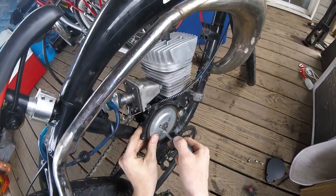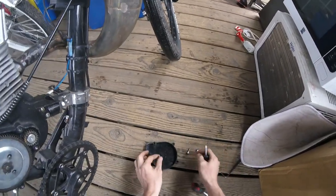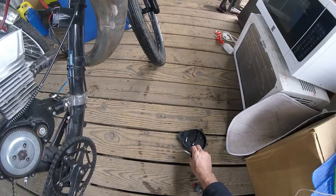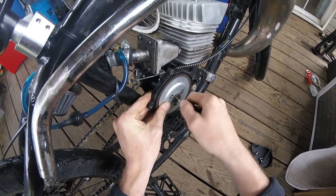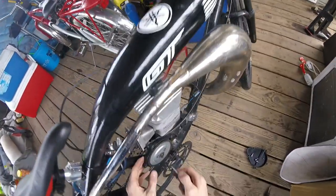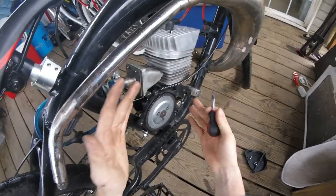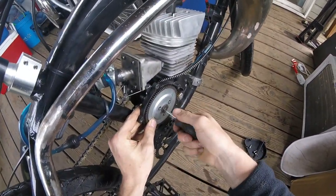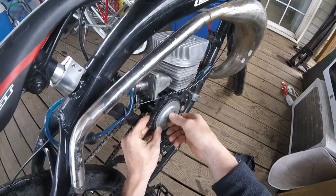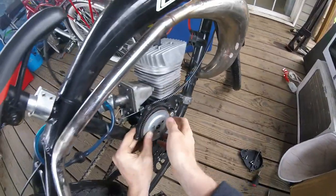I'm going to pull my clutch back in and take this apart. Take off your locking screw - flip it and put all your parts in it to make a little tray so you don't lose stuff. Now this is a lot easier if you have your clutch handle pulled in to get your flower nut off. See how easy that is? Watch how hard it is if you let it out - I can't even move it. So just go ahead and pull your clutch in.